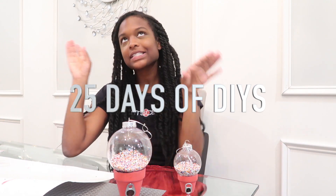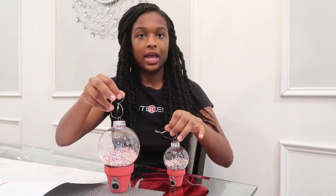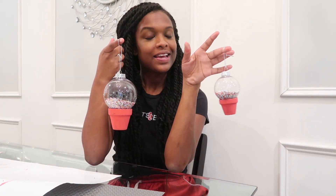Welcome back to my channel and to another episode of 25 days of DIYs slash home projects for my vlogmas series this year. In today's video, as you can tell by what's on the table, I'm going to be showing you guys how to make these cute gumball ornaments. They're so cute and actually pretty sturdy and super cheap and affordable to make, so if you want to know how to do it, keep watching.